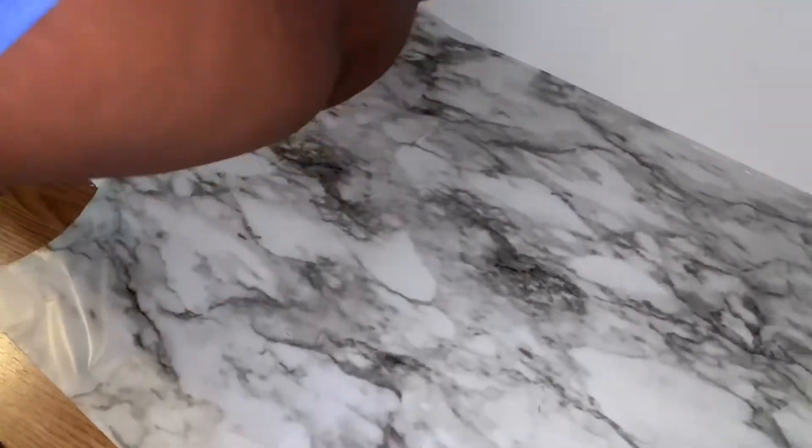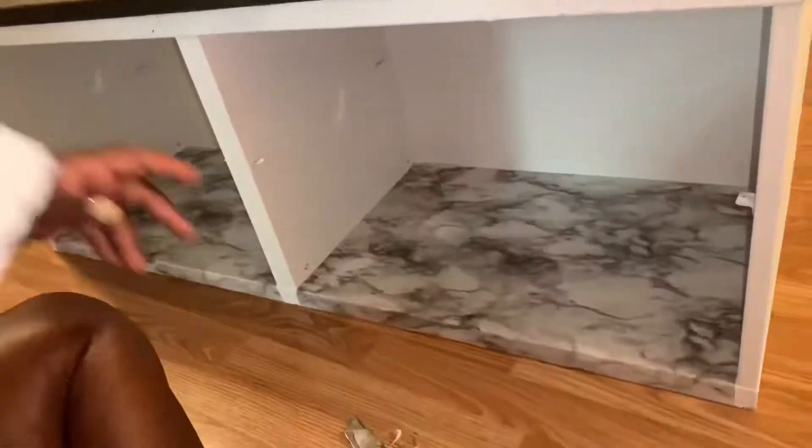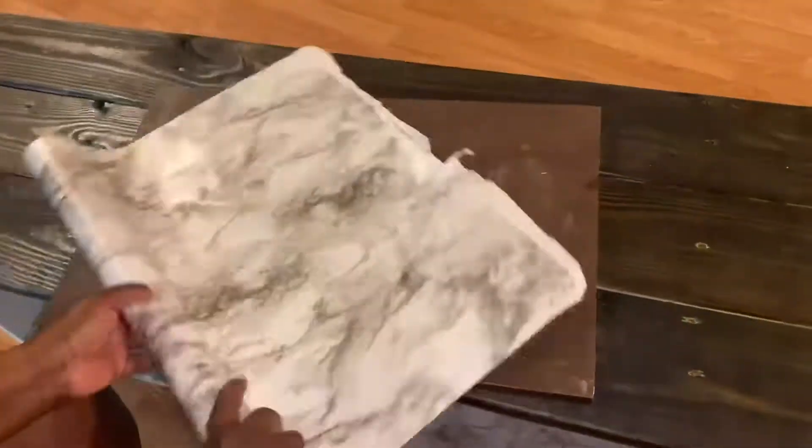I'm just using the knife to cut off any excess so you can have a nice sharp finish. And I'm all done with the bottom — now I'm going to be doing the shelf that goes in there.